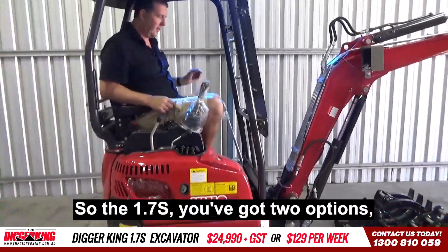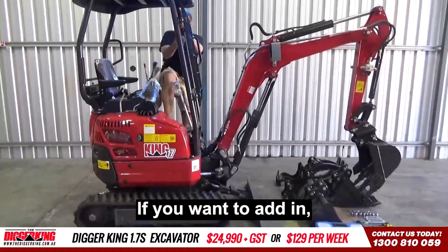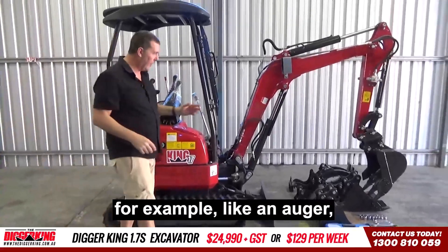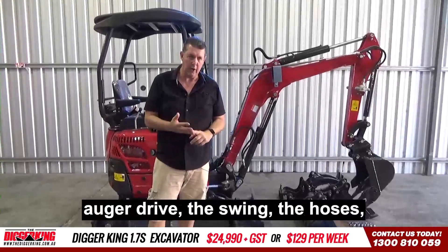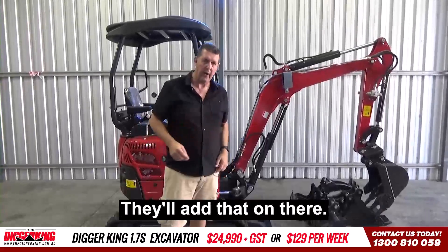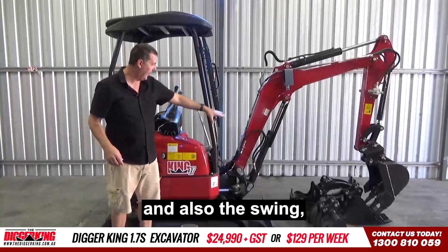So the 1.7S — you've got two options. Obviously you can have the machine by itself with all the implements, or if you want to add something in, for example like an auger, a lot of people will take the auger drive, the swing, the hoses, and a 300mm bit for $2,990 plus GST. It's not a lot of money to upgrade to get the side controls and the swing.